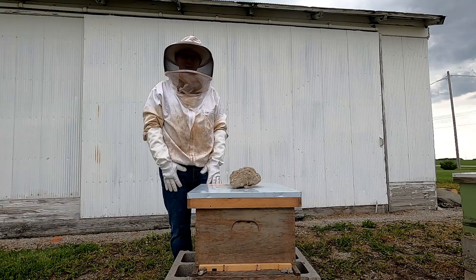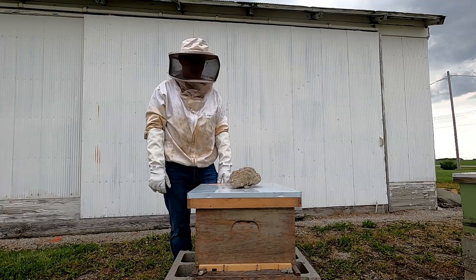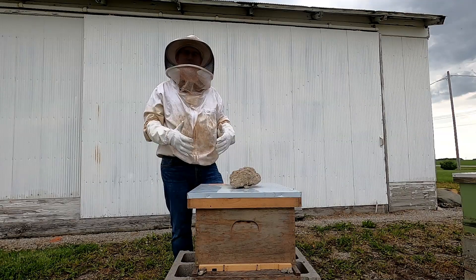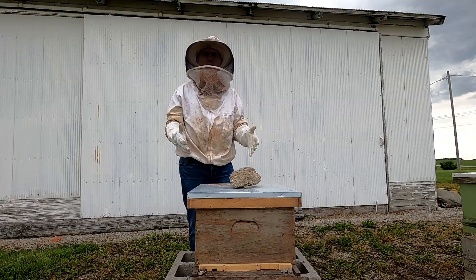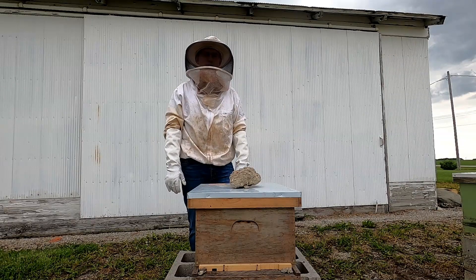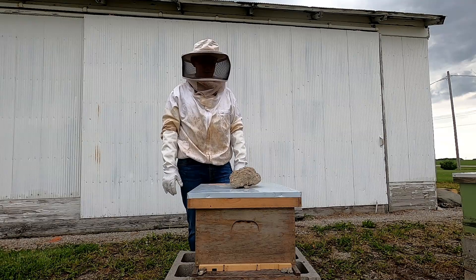Well, we started filming yesterday to show his new hive, and lo and behold, all the bees are gone. It's been very disheartening. It evidently happens — it's never happened to me before — but sometimes when you put in a new package of bees, for whatever reason, they don't like the home you gave them and they leave. Within four days of putting them in here, once that queen got out of the cage, all the bees left. It's been a really hard lesson to learn.